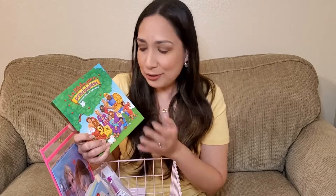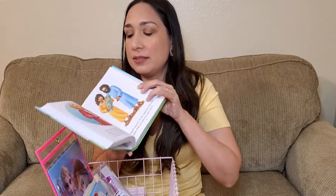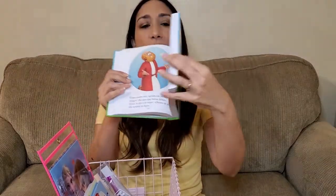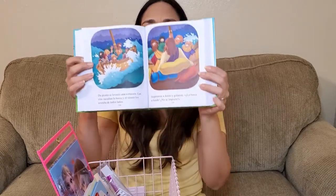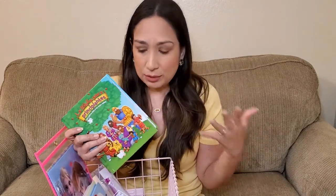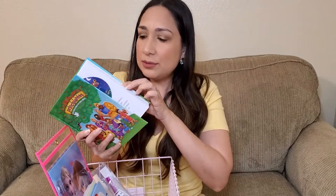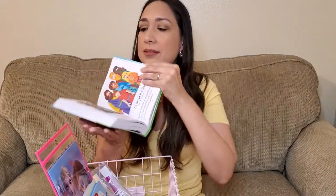First, we start with the Bible — this is the Beginner's Bible. This is the Spanish version but they have one in English too. As you can see, it has pictures with stories and around 90 short stories, so they can start learning the Bible. It's a great alternative if you want to start introducing your kids to the Bible. It's easy to read and catches their attention.